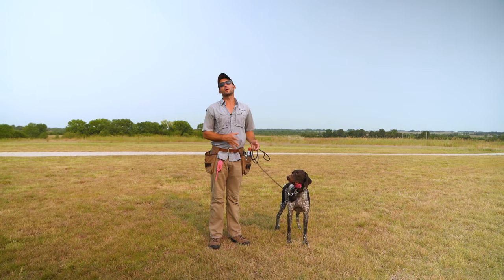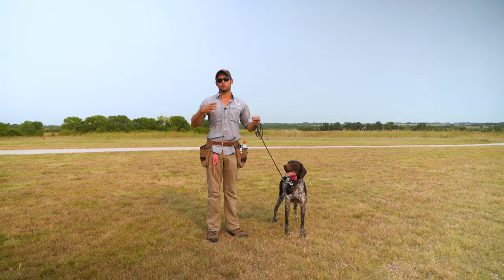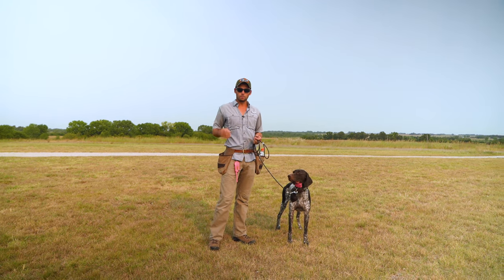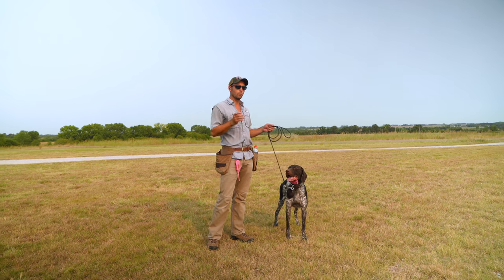All right, we're here to get this boy back in the field. If you've been following along, you've seen all of the steps that we take from table work to moving to the ground, to transitioning outside. And here we are outside. We're going to do a little bird work, a little work with a fresh killed bird before we hit the field.